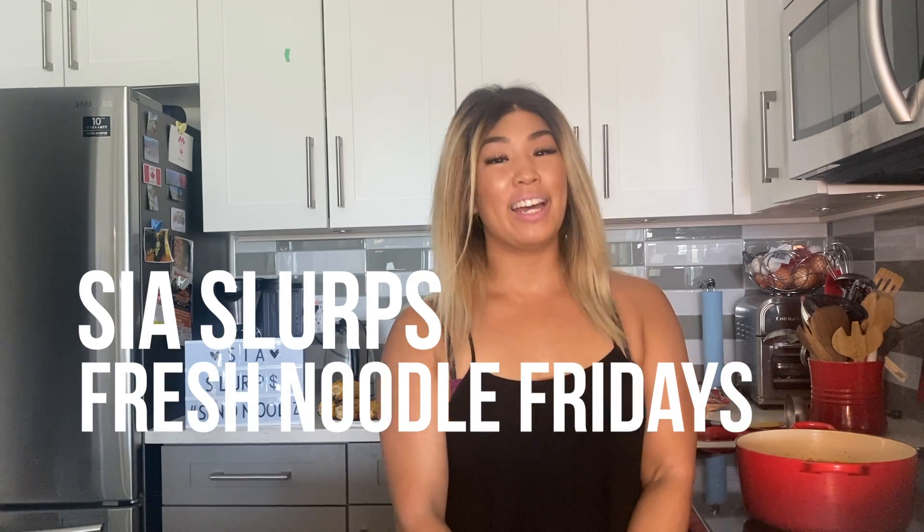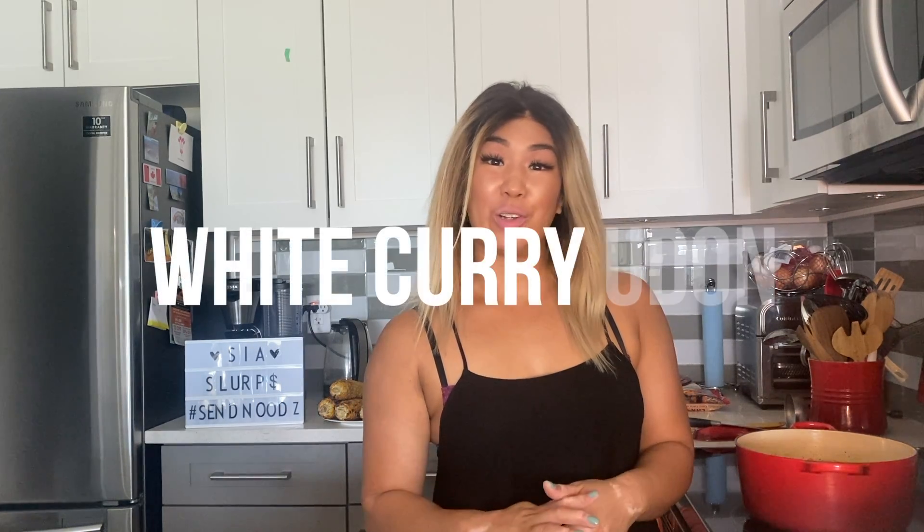Hey everyone, welcome back to another episode of C.S. Lerb's Fresh Noodle Fridays. Today we're making white curry udon.